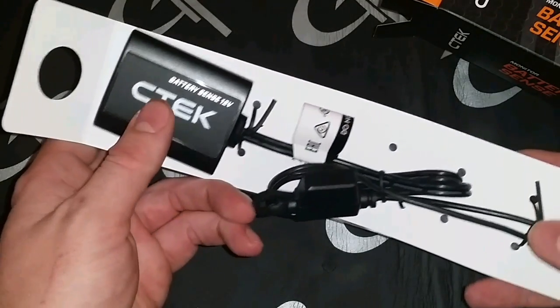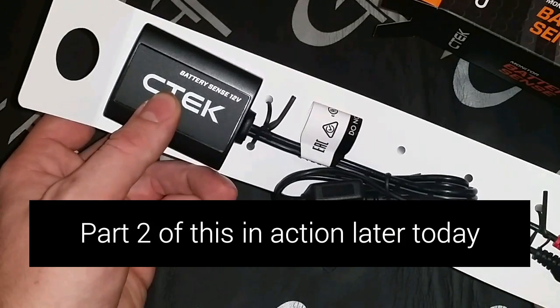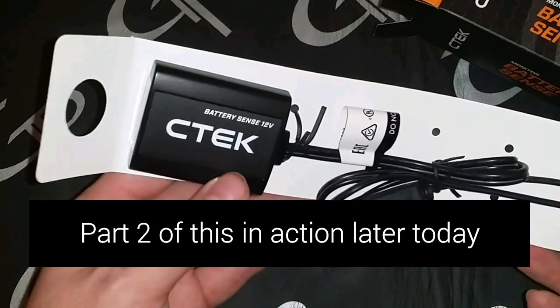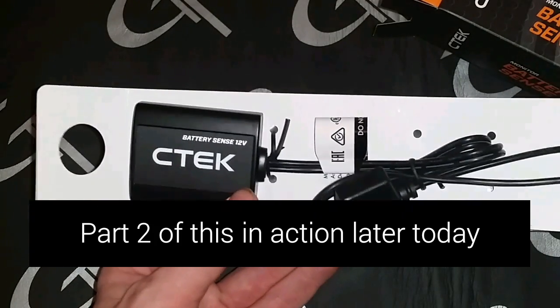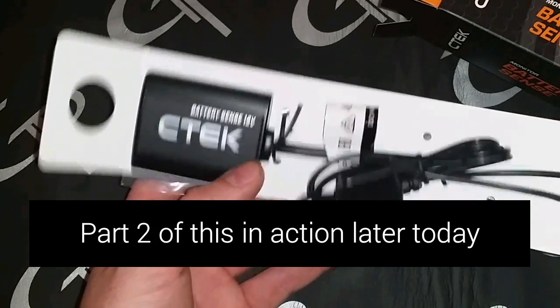I'll briefly show you how this works, but I'll have to film it from my tablet so the picture will probably look rough. I can give you the basic idea of what it is and what it does. Thanks for watching — here are some screenshots and a little bit of info about it in action.